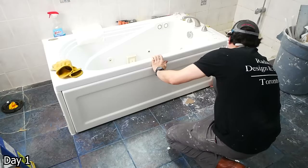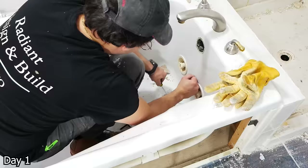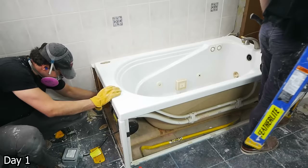This Jacuzzi-style tub came with these side panels, which made our lives a lot easier. Before getting this out, we do have to disconnect the plumbing — the drain, overflow, and water lines — and then for the motor behind it as well, the electrical lines. So we just went ahead, capped that, and then we could just lift it out of place.